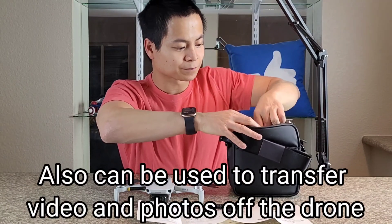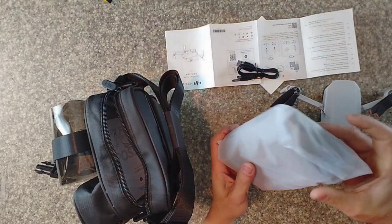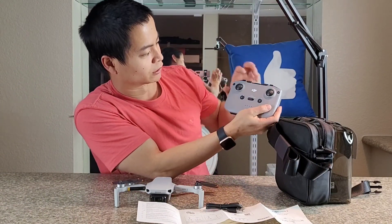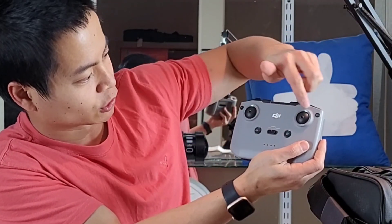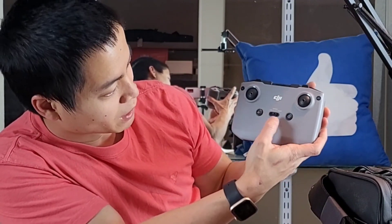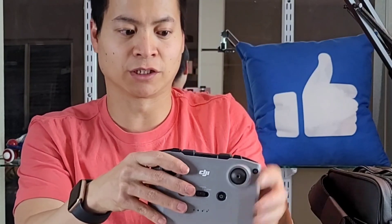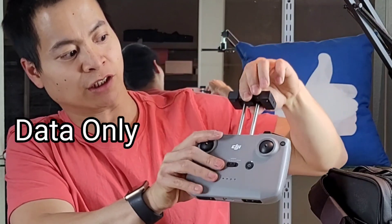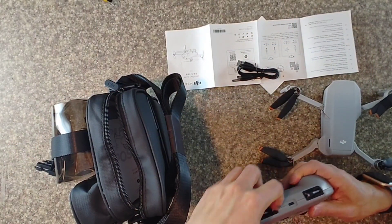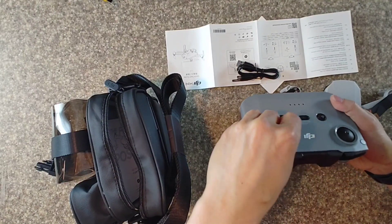Let's see what else is included. We have a USB Type-C charging cable and here's the controller — it has some good weight to it. We have removable thumbsticks and several function buttons: you can take a photo, there's a function key, a return-to-home one-touch button, and a power button. This controller uses your smartphone — there's a data port that charges your phone, and a slot that pulls out so you can mount your smartphone right there. Very handy.